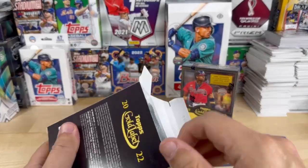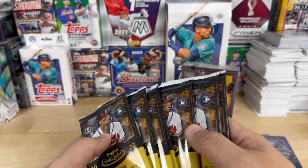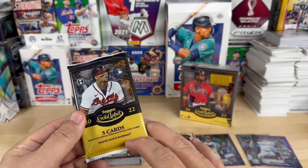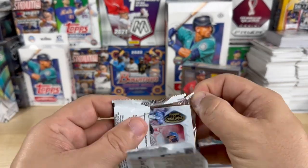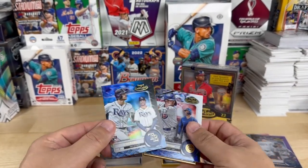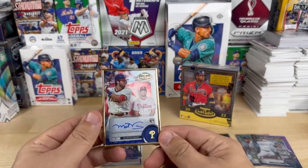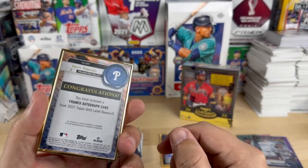Should we do the gold frame first again? I think so — you can feel the weight of it. It says packs with a special insert may contain only three cards — hence our three cards with the gold frame one. All right, we got a Seiya Suzuki rookie, Josh Lowe rookie, and a Matt Vierling rookie. And that is on-card — these are on-card autographs.